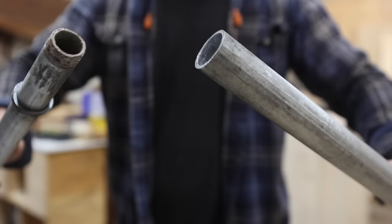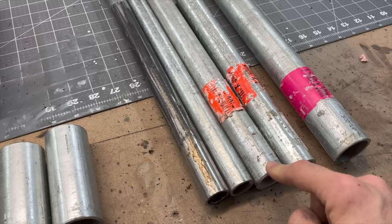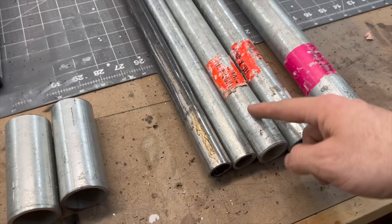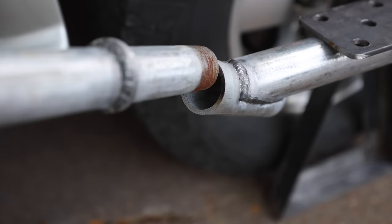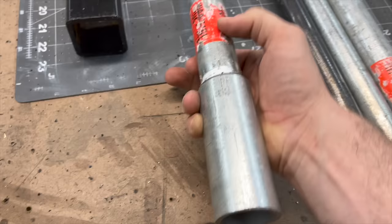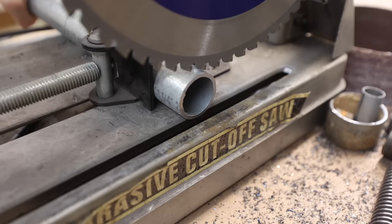We have all of our threaded pieces cut off — the cold-cut saw makes really quick work of that. Next I need to cut some rings off because the three-quarter-inch pieces are going to be put inside the one-inch pieces, and I need them to stop at about four inches deep. We'll cut some rings from the larger pipe, weld them on, and that way it's a stopper. Same goes for the one-inch pieces — they'll have a stopper too since they'll be inserted into the inch-and-a-quarter pipe.